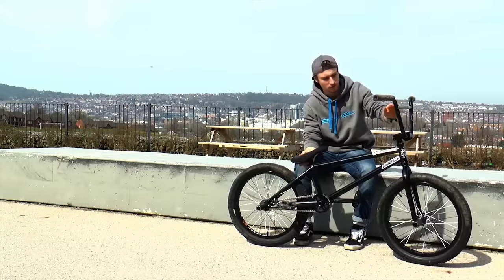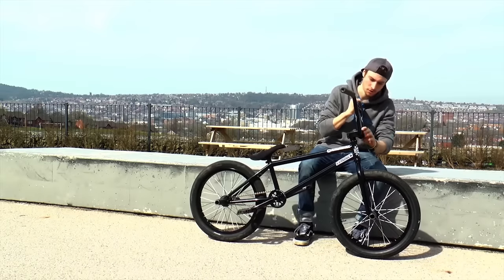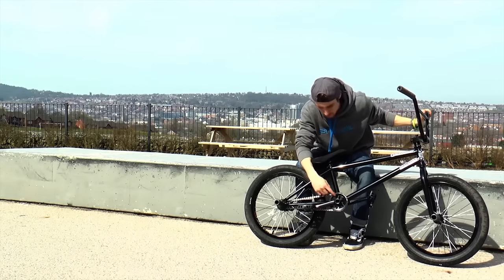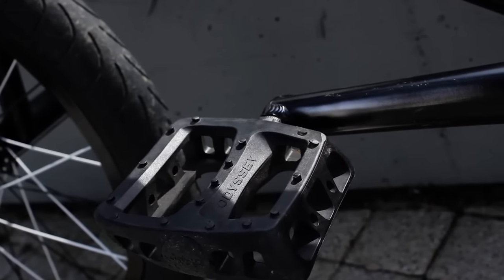Then I've got the Tom Dugan stem. I like it because it's got no markings really, apart from a small Odyssey engraving. Then I've got the Lagardia sprocket on underbolt crank, with twisted Odyssey pedals.